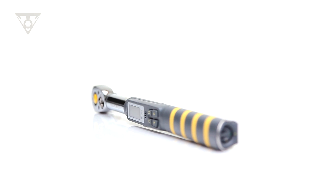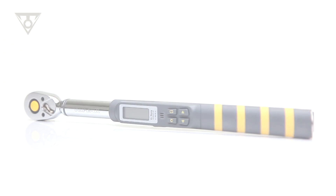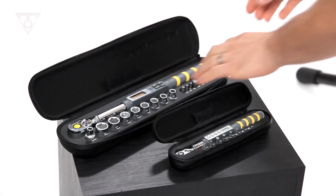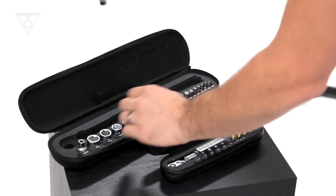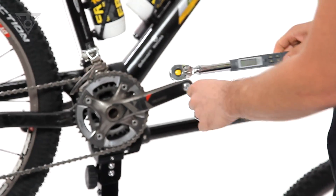The D-Torque DX features a standard 3/8 inch square drive and a torque range of 4 to 80 newton meters. This makes it ideal for bolts requiring a higher torque specification. The complete kit contains a selection of sockets and hardened steel tool bits.